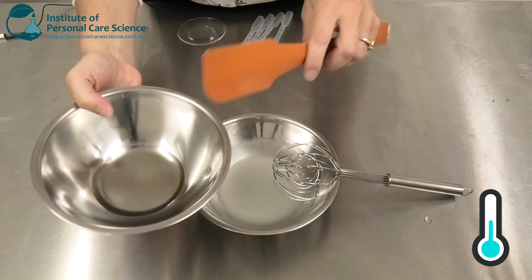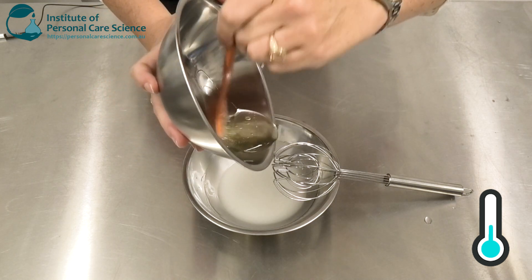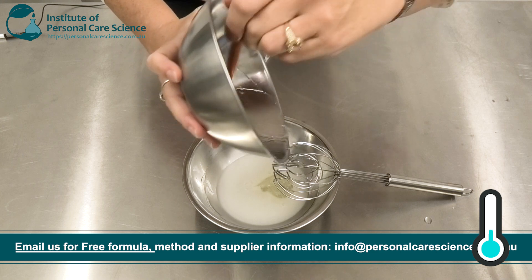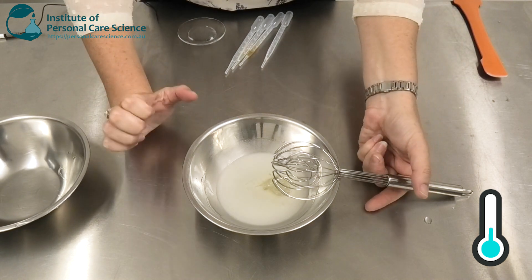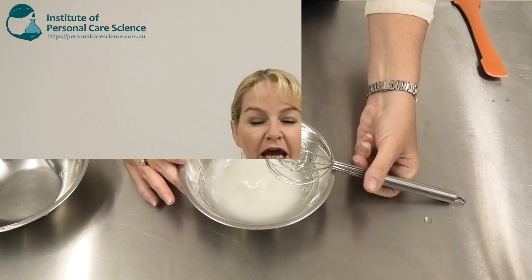Now to this I'm going to add some Isolux Ultra Mild. This is making my life easy because it's got a combination of anionic and amphoteric surfactants and superfatting agents all in the one material. You can of course use individual anionic and amphoteric surfactants and your superfatting agents if you wanted to choose different materials, but this just makes it super easy. You should always use a combination of anionic and amphoteric surfactants — especially in this type of product — and some superfatting agents.